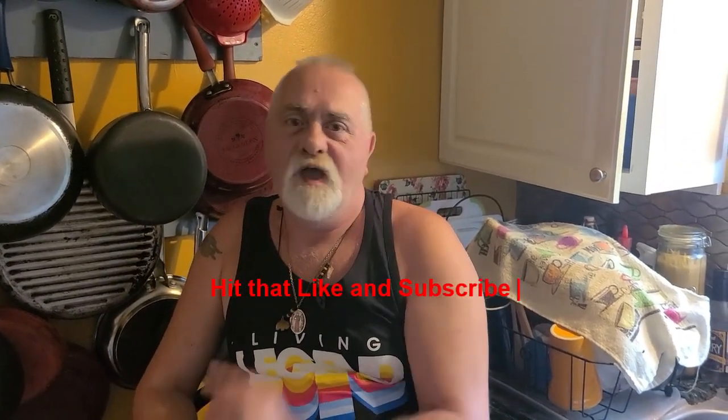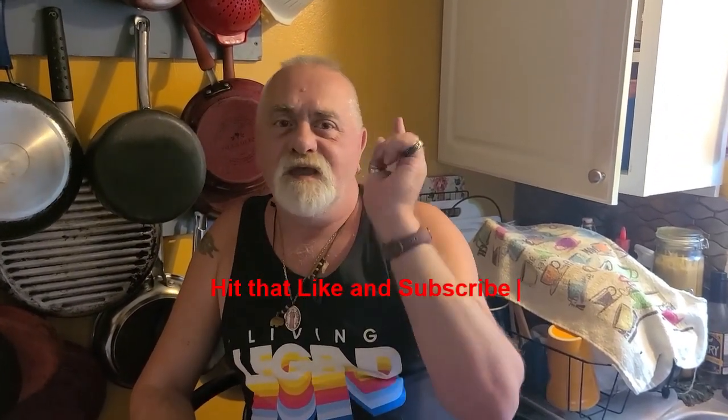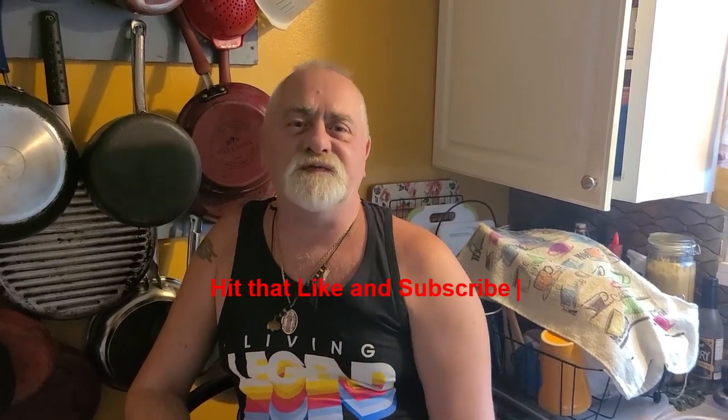Done in no time at all. Have a great day, get out there and enjoy life, and we'll see you in the next video.